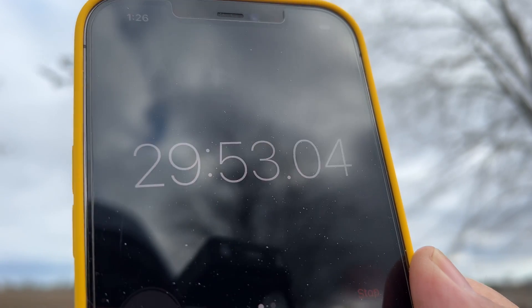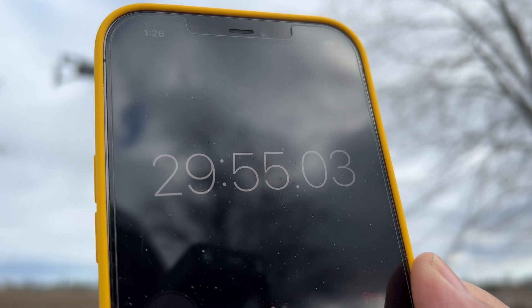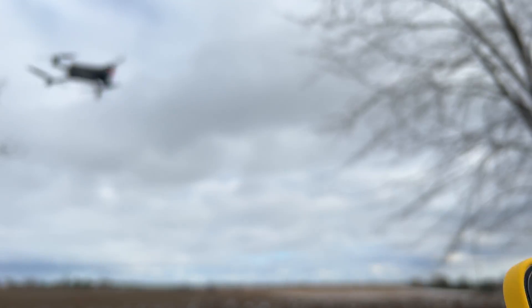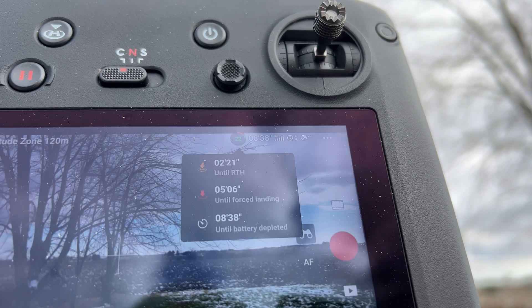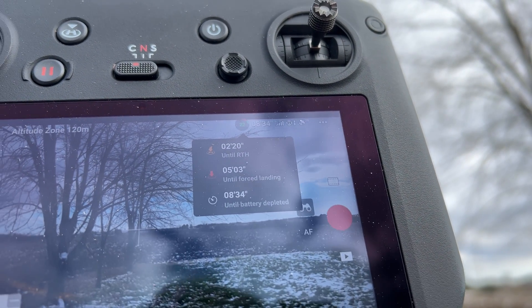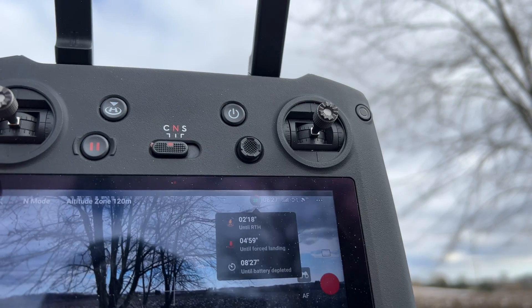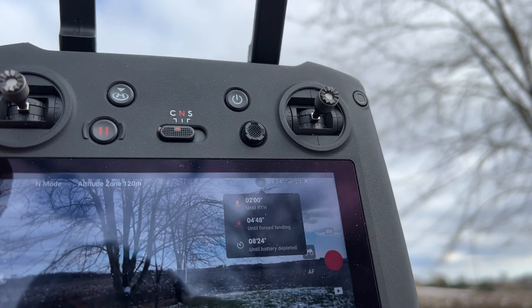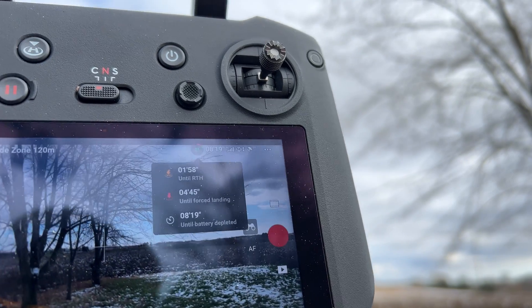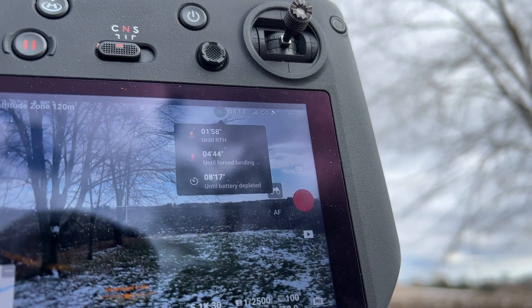We've been in the air for almost 30 minutes exactly. There we have it — 30 minutes. If we take a look at the information there, you can see it says two minutes until return to home, five minutes until forced landing, and eight minutes until battery is depleted. So far, that's pretty impressive. We're just going to push it as far as we can — once it goes into an automatic landing, I'll cancel that and we'll push it as far as we can.